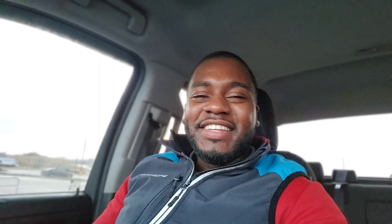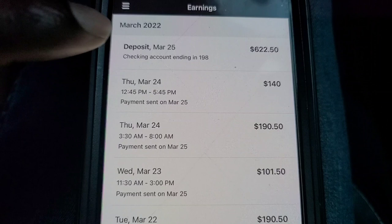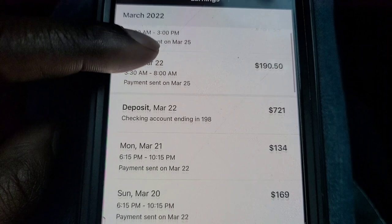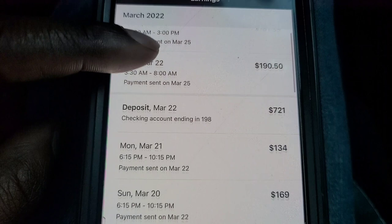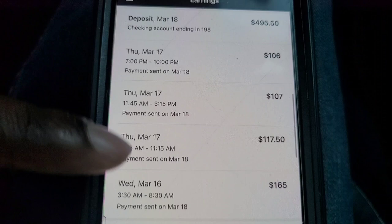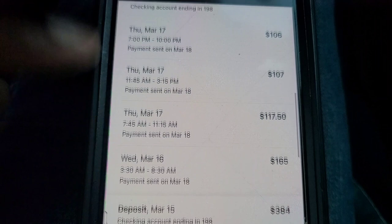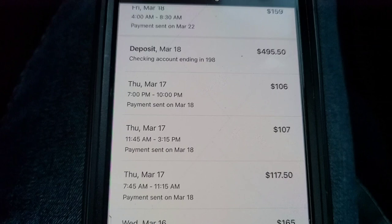Let's jump into the Amazon Flex payment proofs and check this out. As you guys can see, they just sent out a payment for $622.50. These are the payments I've gotten for the last couple of days, and this is going to be the entire month of March. I've done this 15 days out of March — my first day was the third. If you want to go through and count each day and add everything up, it comes out to $3,531.